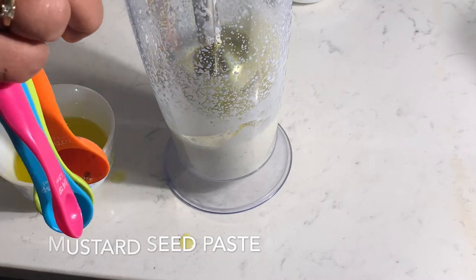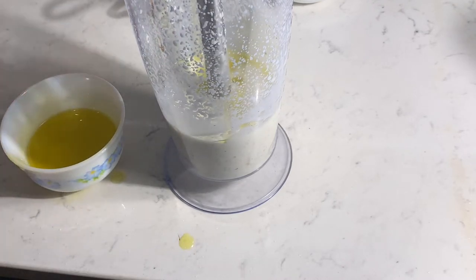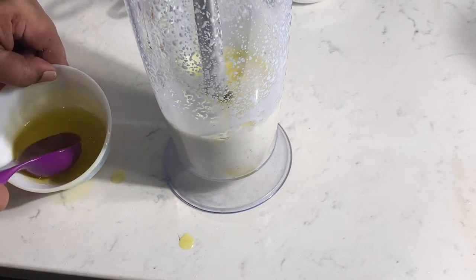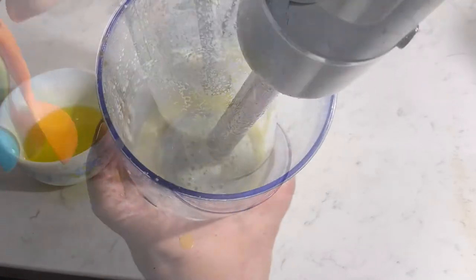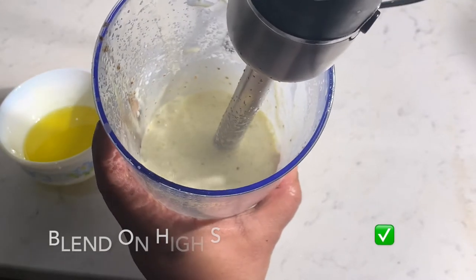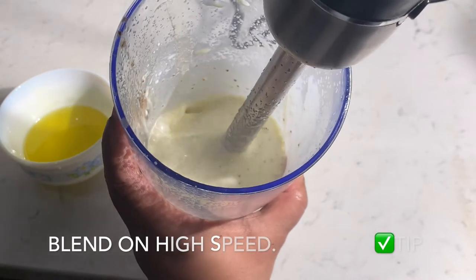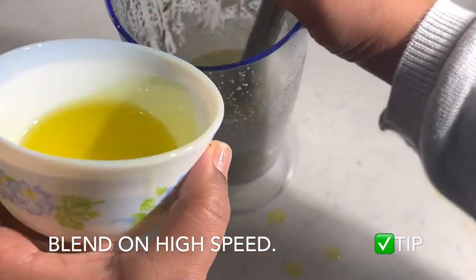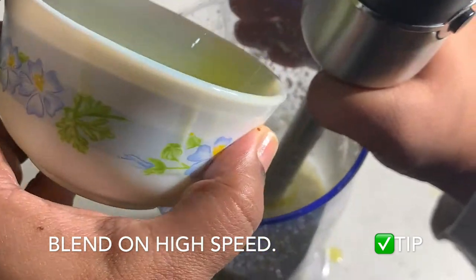Now let's add the second part of oil and blend it again. The milk and oil ratio is 1 to 1, but you could also try a lower oil amount for a less fatty version — note that your mayo will be slightly thin. Let's add the last portion of oil and blend it on high speed to form a silky and creamy homemade mayo.